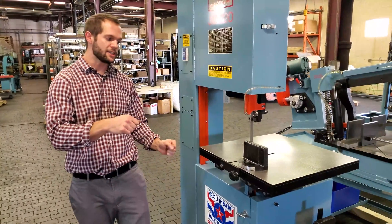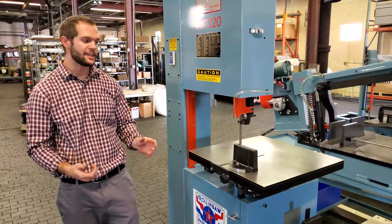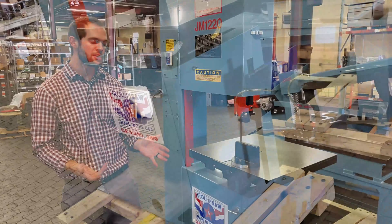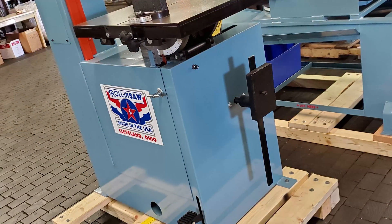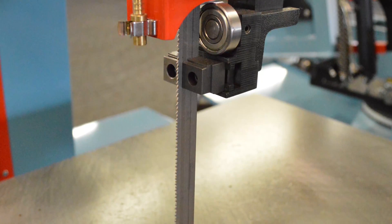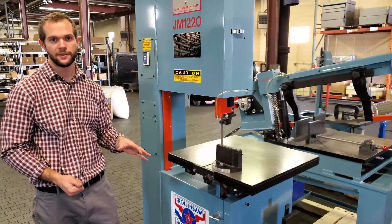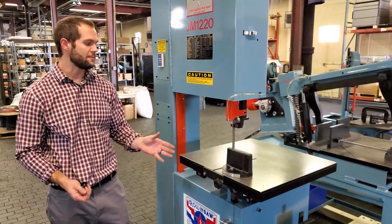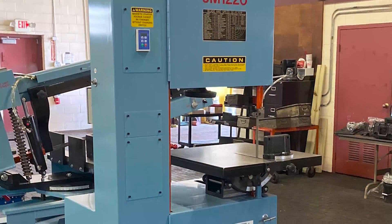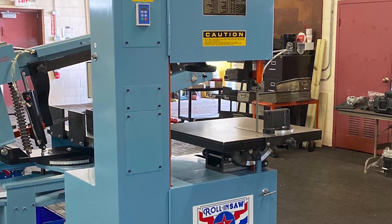You can make miter cuts, you can make bevel cuts a lot easier with the table tilting, and then make more production style cuts with the table being able to be fed into the blade as well. The table feed is adjusted by a hydraulic cylinder, and this high quality, versatile machine rounds out our Journeyman bandsaw line.